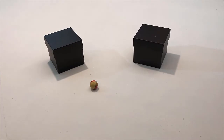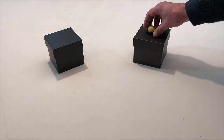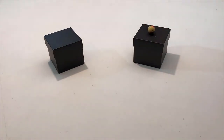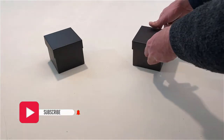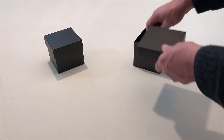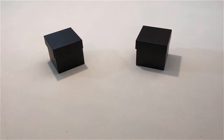Put the ball on a box. Open the box and put the ball in the box. Take the ball out of the box and put it in front of the box.